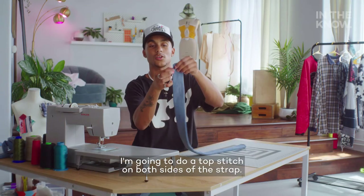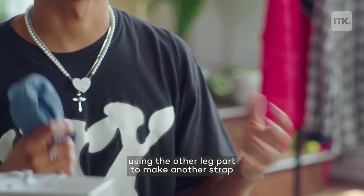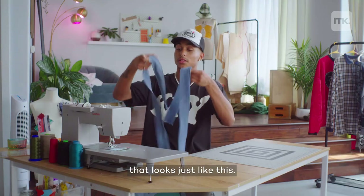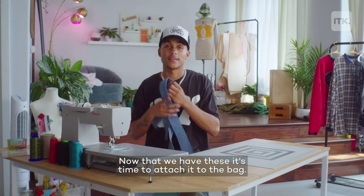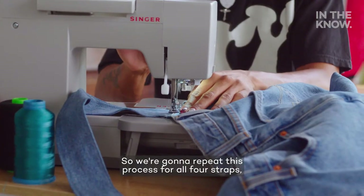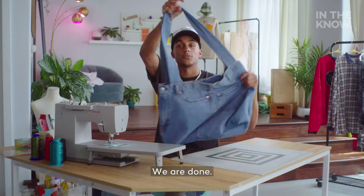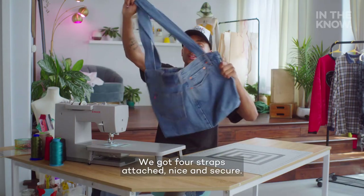I'm going to do a top stitch on both sides of the strap. You're going to repeat this process using the other leg part to make another strap that looks just like this. Now that we have these, it's time to attach it to the bag. We're going to repeat this process for all four straps, and I'm just finishing up this last one here. We are done — we've got four straps attached, nice and secure.